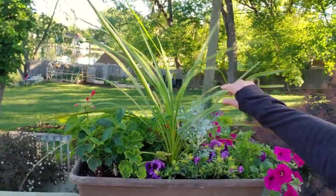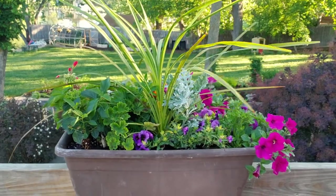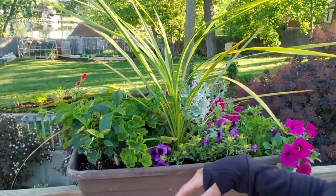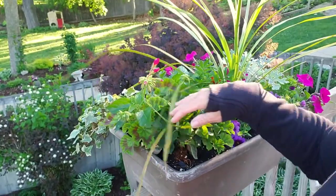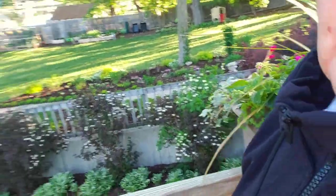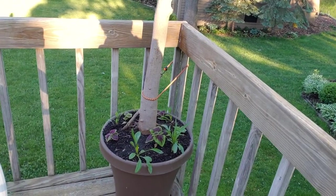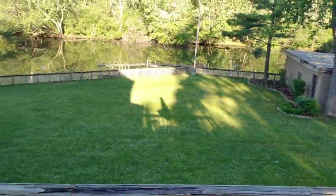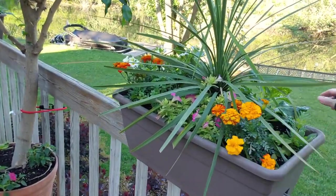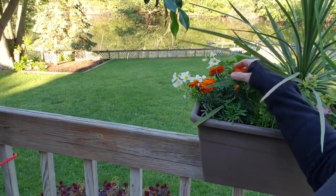Another container with spike plants. I don't do anything besides having a thriller, and then my fillers are usually geraniums and dusty millers. My spillers are usually a supertunia or some kind of variegated vine. Another underplanted ficus tree — again extras of coleus and celosia that I had started. Another container with lots of supertunias, dahlias, spike plants. This particular one has more marigolds, dahlias, spike plants. I think this is the Over Easy from Proven Winners.